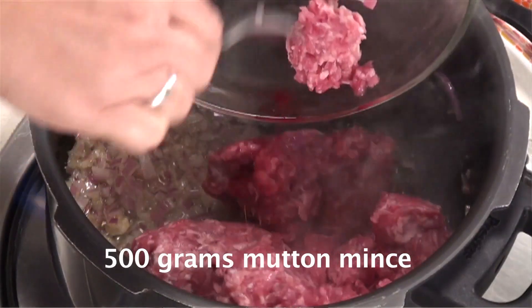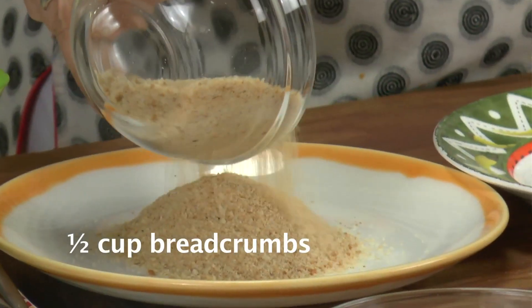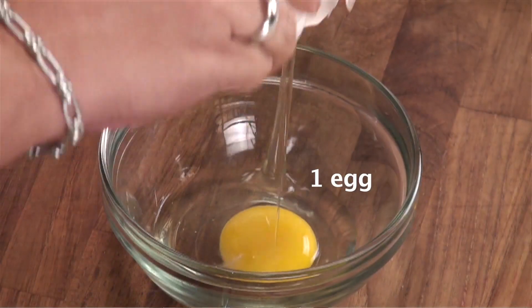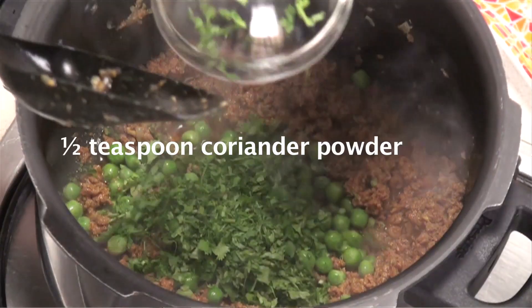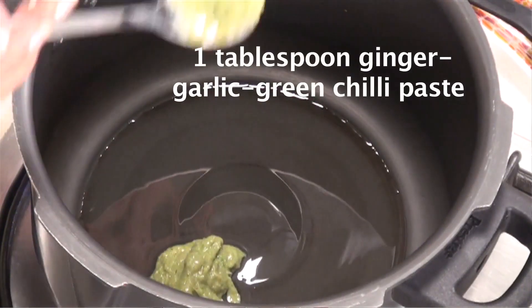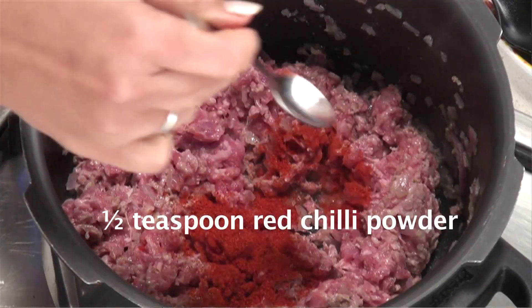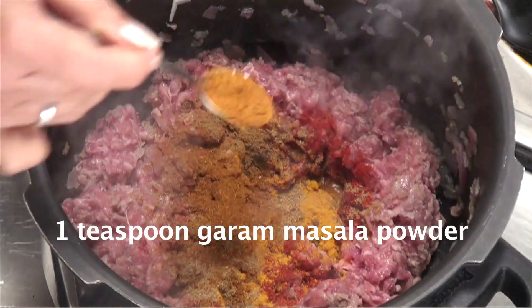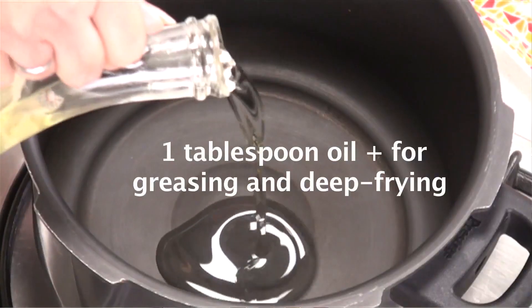Let's look at the ingredients and the recipe. Mutton mince, potatoes, bread crumbs, peas, bread, onion, egg, corn flour, coriander, ginger, garlic, green chilli paste, lemon juice, chilli powder, turmeric powder, coriander powder, cumin powder, garam masala, nutmeg powder, salt to taste, and oil.